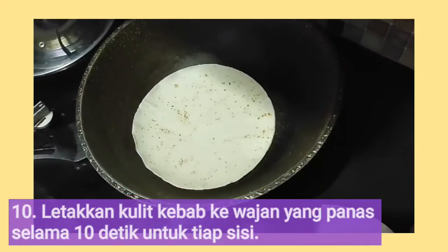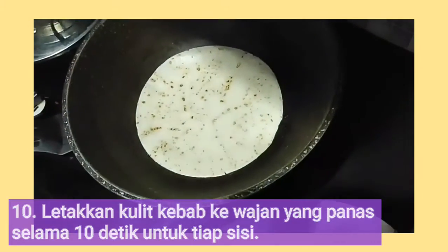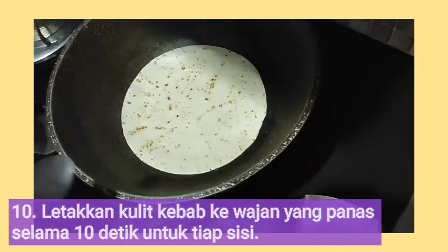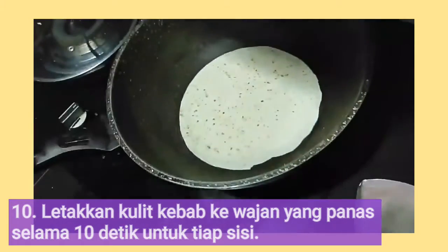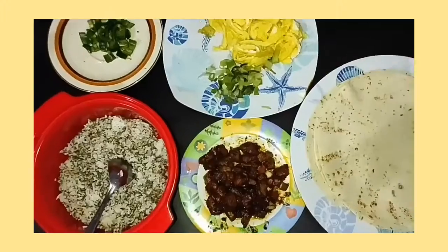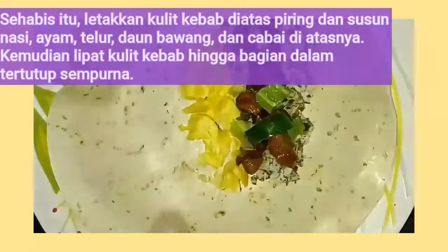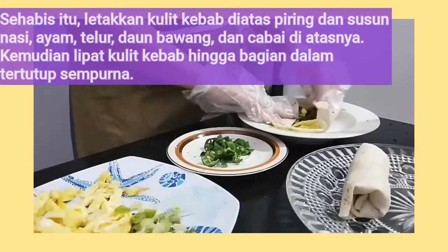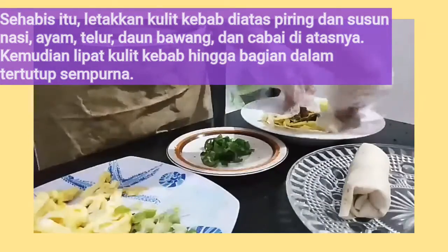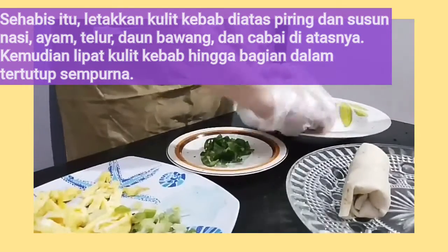Going to the tortilla wraps, put them on the hot pan for just 10 seconds for each side. After that, put the tortilla wrap on a plate and stack the rice, chicken, eggs, and leek on it. Then fold it until the inside is completely covered.